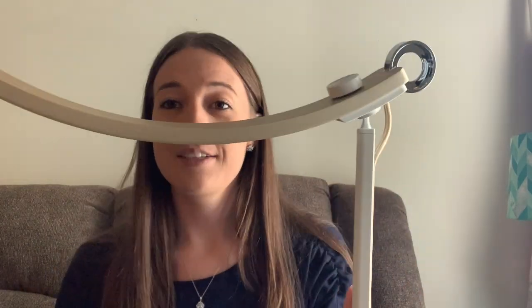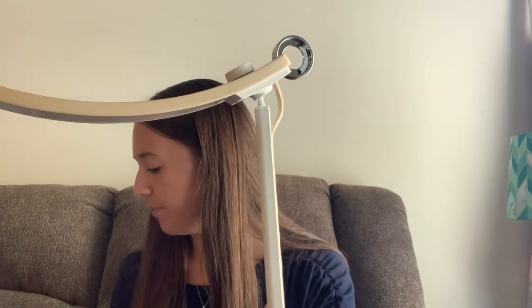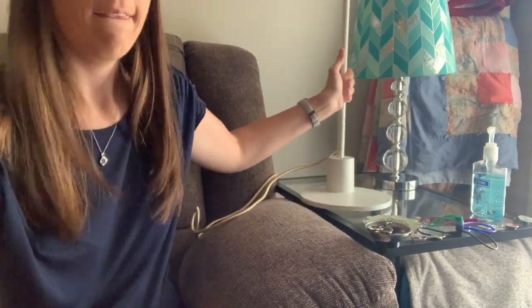I'm doing it on my couch because I wanted to show you how I use it and some of the features it has. This is the lamp. They sent me the gold — there are four color options for the top and the cord is also the same color: silver, rose gold, blue, and gold. I'll include a link so you can see the different colors. It has this space, then it's pretty long with a curve, and underneath is the actual bulb.